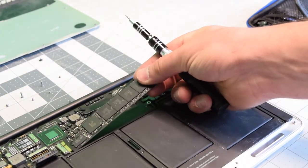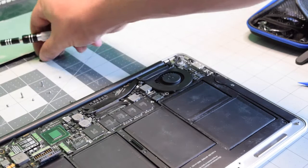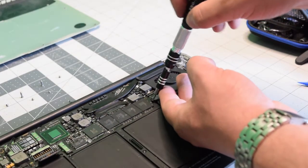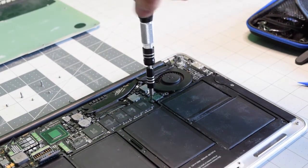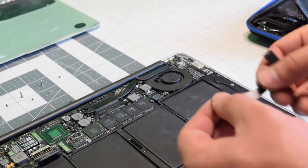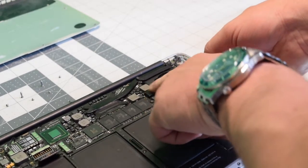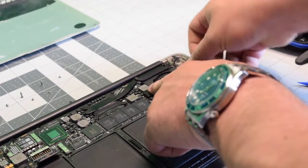Insert the SSD into its slot and drop it in. Secure the SSD screw. Reconnect the IO data cable to the logic board on both ends.